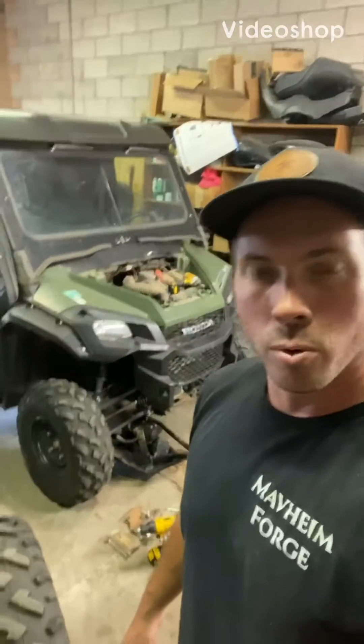Hey everybody, Maven with Mavheim Forge here. It's been a hot minute since I've posted any videos — trying to wrap my head around being self-employed and running the shop by myself and getting into a flow.